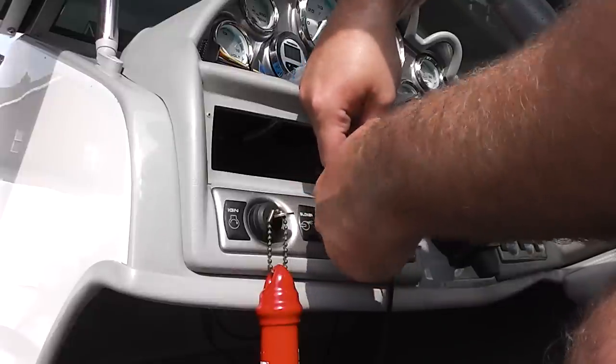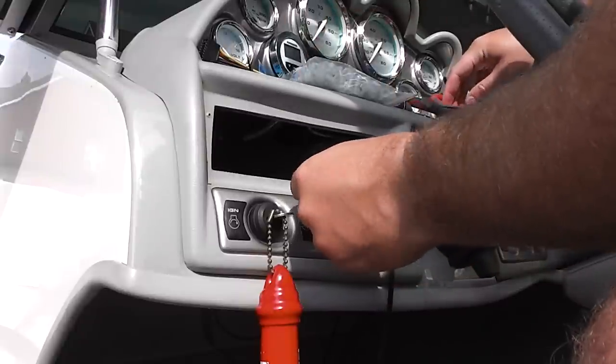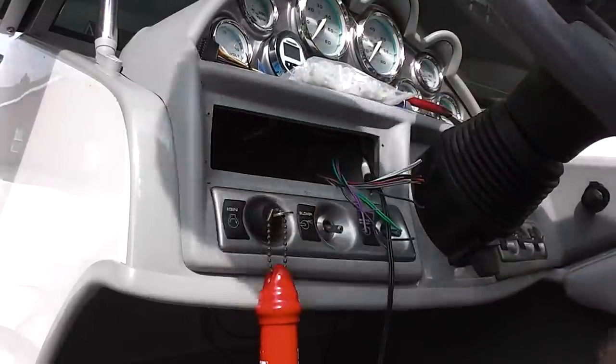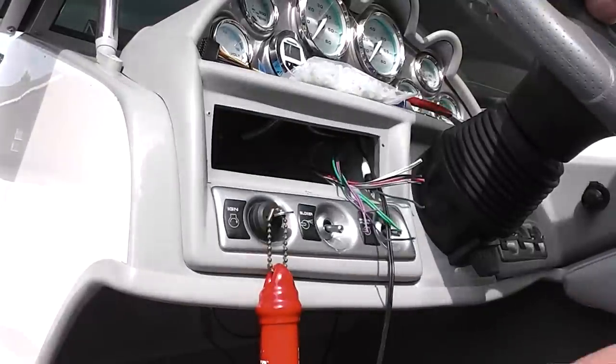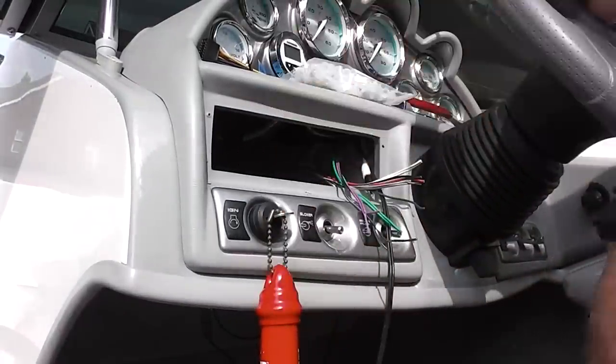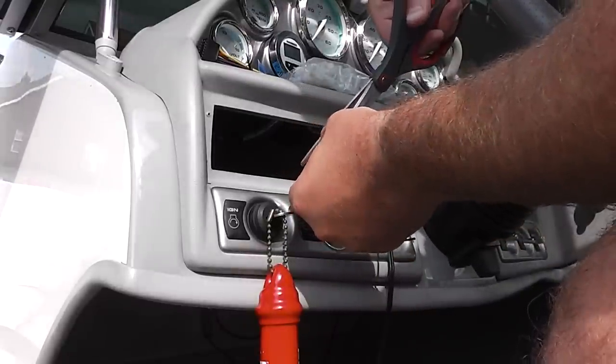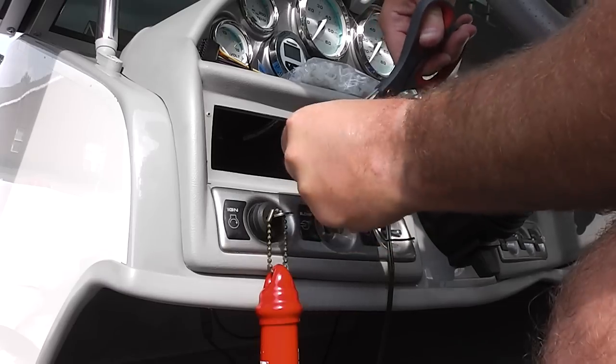Now if you have four speakers, your setup is going to be different than mine because I've only got two — so that's important. Something I would recommend: keep the old wiring harness that was previously in there, so you'll know exactly which wires you used. Be sure to use all those wires again.